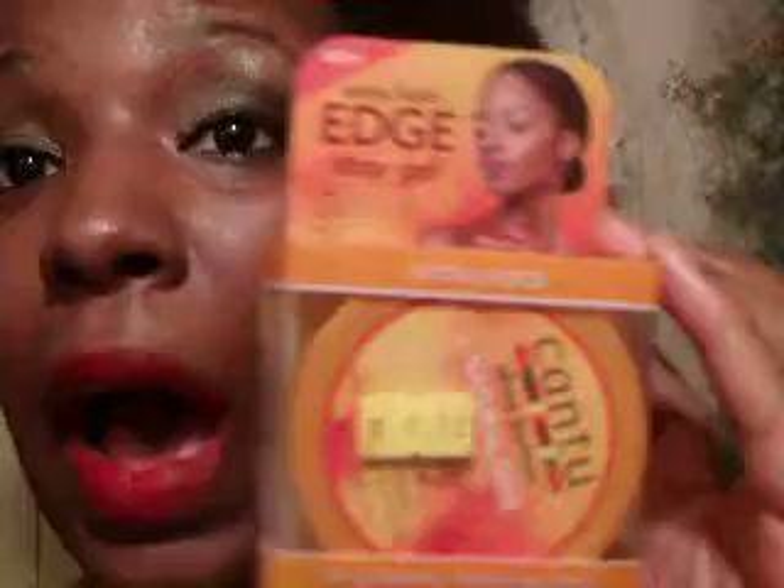Definitely highly recommend it. If you see it in the stores, go try it out. There are no mineral oils, sulfates, parabens, silicone, gluten, paraffin, propylene, or DEA. It's all good — it's just really nice and you should really go buy it.